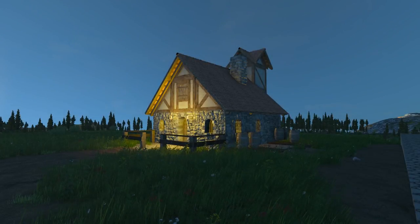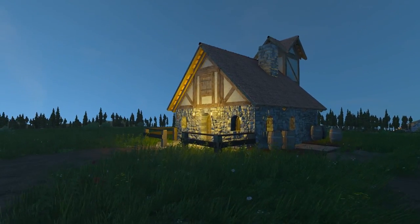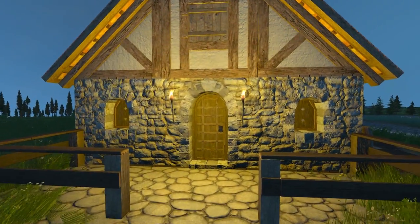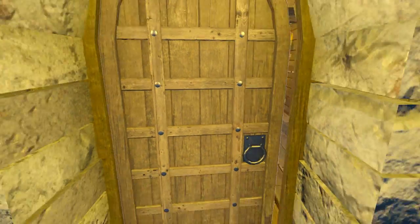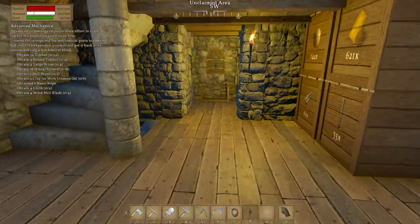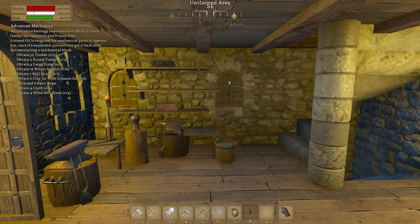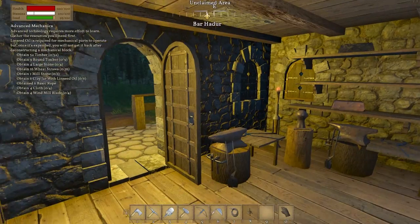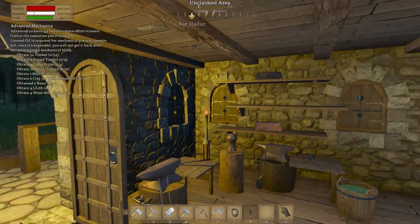Hey guys, Brito here, welcome back to Medieval Engineers episode number four. Here you can see our new workshop which I did build off camera. I've done a few things you guys may not have seen, so the sun is starting to rise. Let's head on in and check out the new workshop. Come on in through our main door into this little area which is a semi-storage slash workshop slash smithy area — something to start with before we build our proper blacksmith bit.